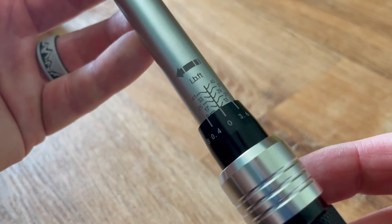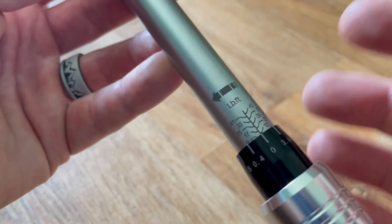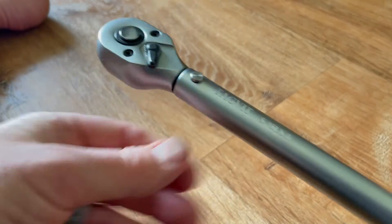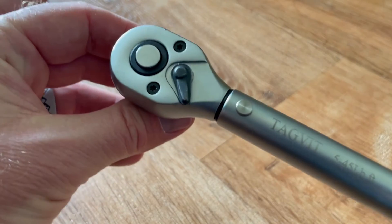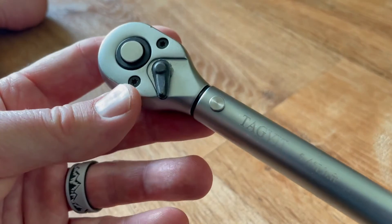This takes just a little bit of getting used to, but once you do it a couple of times, you'll recognize how to get into place. At this point we've locked it in, and now when we dial, we'll be able to hear that clicking sound when we hit that torque spec. Let's go ahead and give it a test.